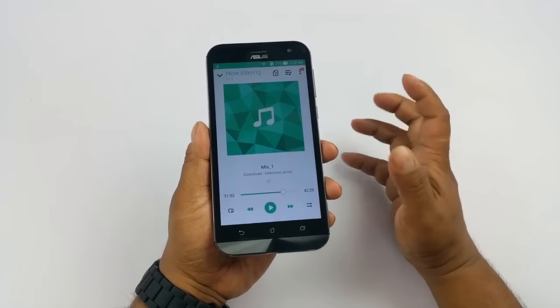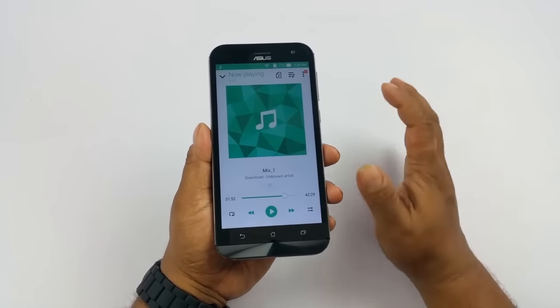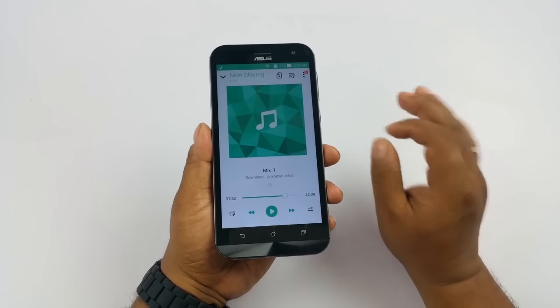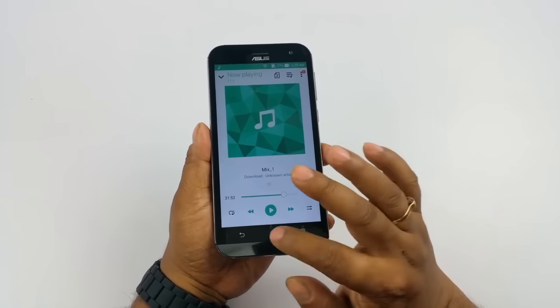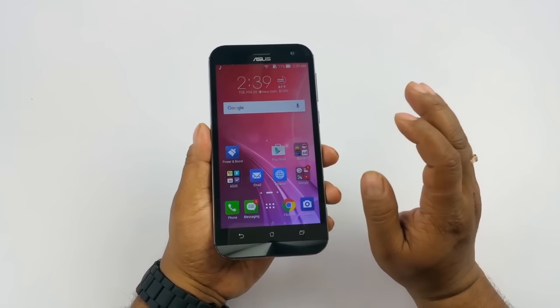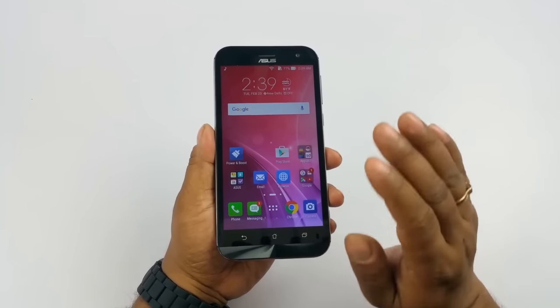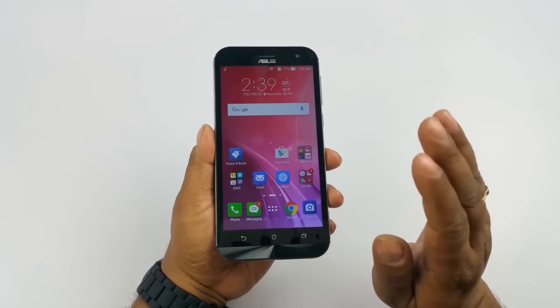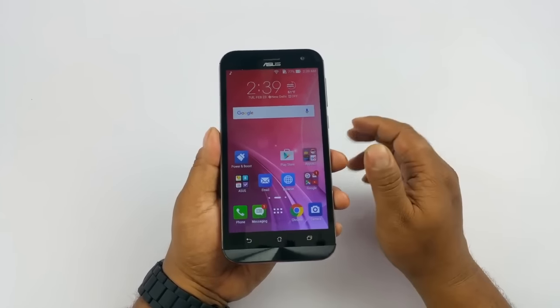You can hear how good the speaker output is. We've always loved the Zenfone speaker output and this one is no different. It's bass-heavy, loud enough, and the treble is also perfect. The best speaker output I can think of doesn't have to be the loudest — it has to be a perfect balance between loudness, bass, and treble. That's exactly what you get here, and there's no crackling whatsoever.